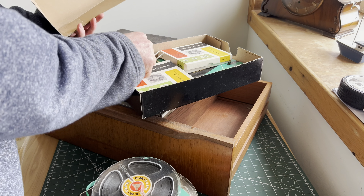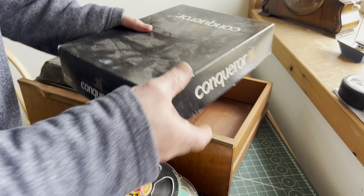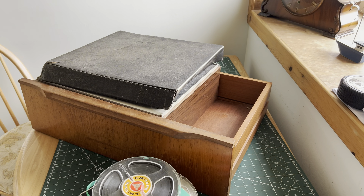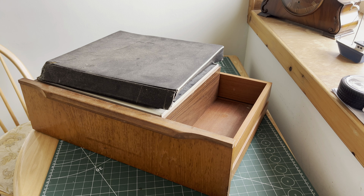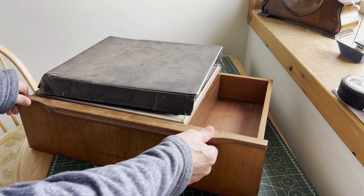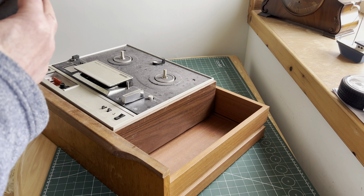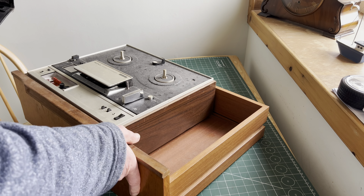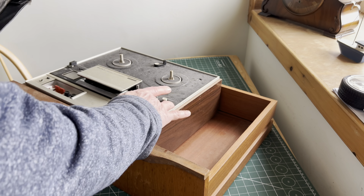More tapes. So quite a selection actually. Looks to have been stored in an old drawer. Dusty. Very very dusty.